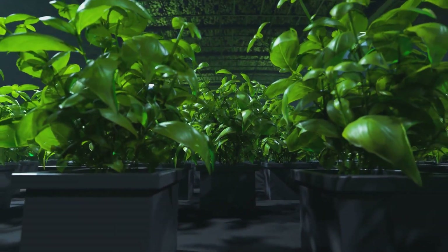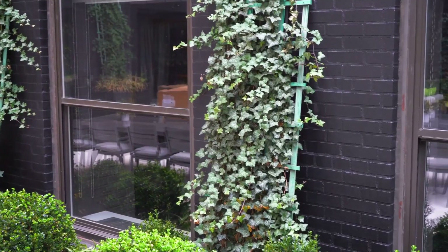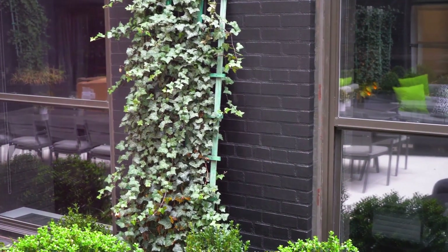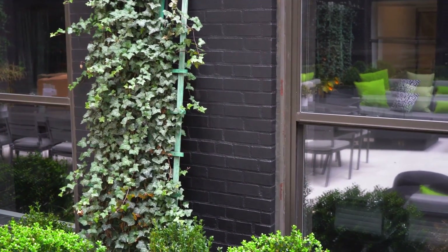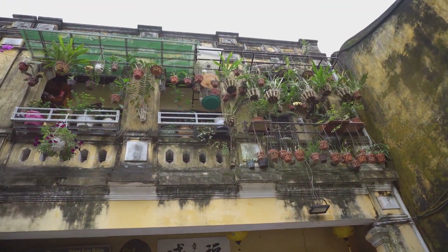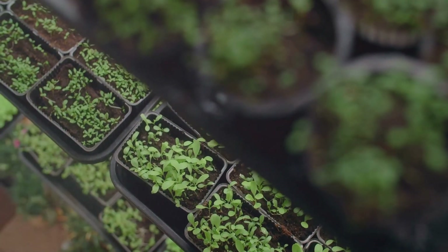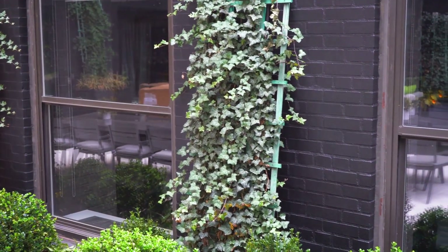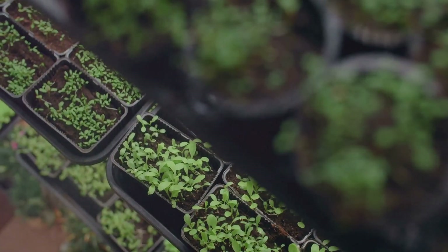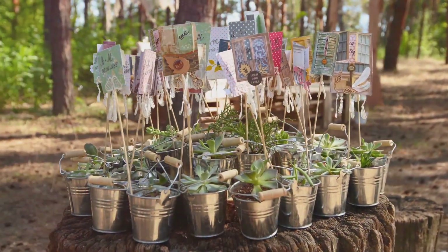Maximize your garden's potential by embracing vertical gardening techniques. This space-saving method utilizes walls, fences, and trellises to grow plants vertically, creating a stunning visual display while maximizing growing space. It's ideal for small gardens, balconies, or patios. Repurposed pallets make excellent vertical gardens — attach landscaping fabric to the back and sides to create planting pockets, then hang the pallet on a sturdy wall or fence and plant herbs, succulents, or cascading flowers in the pockets.